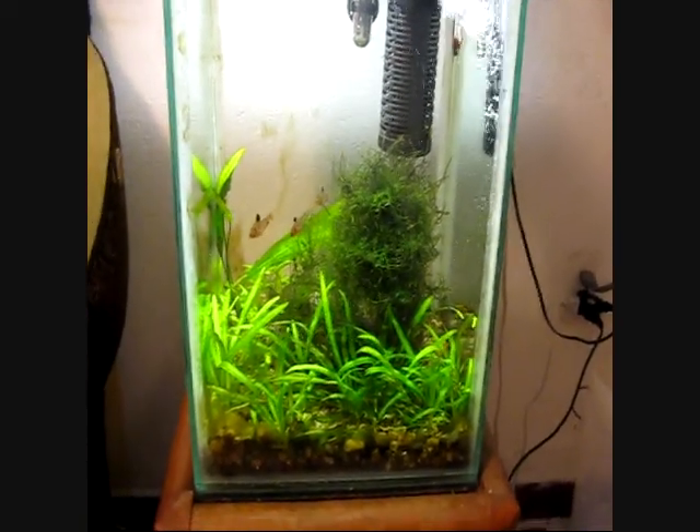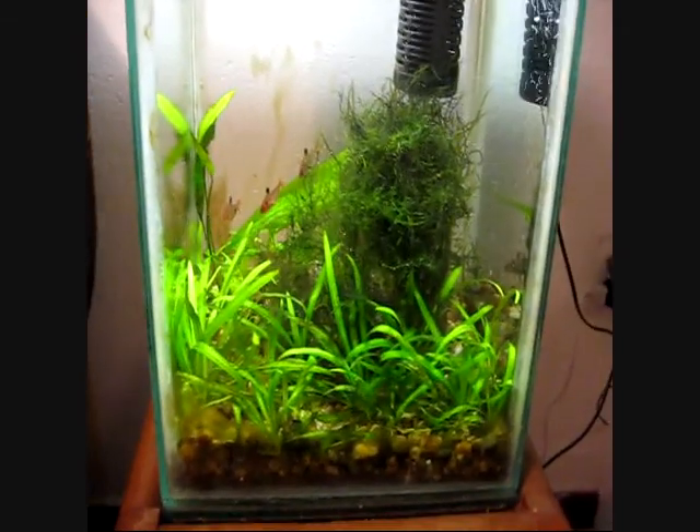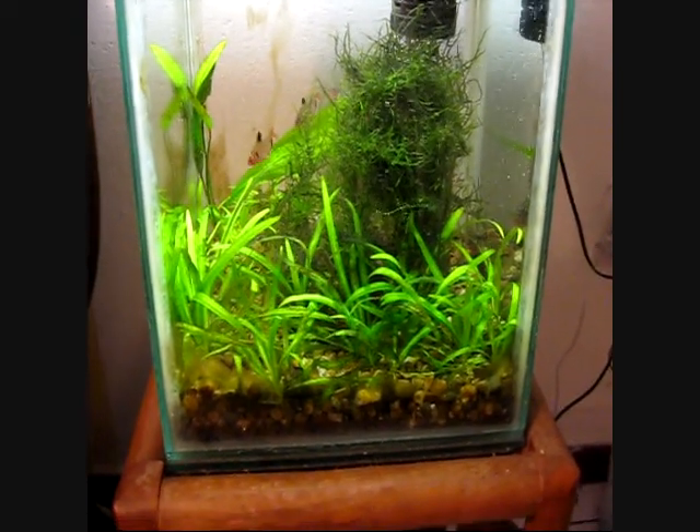I like his new beta tank that he's doing. I can't wait to see him get this thing planted up and going. But I'm going to talk a little bit about what I like about my tank and that's doing the same thing.